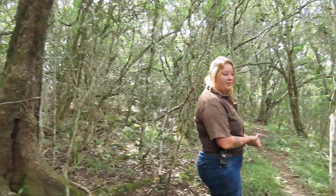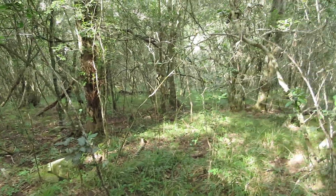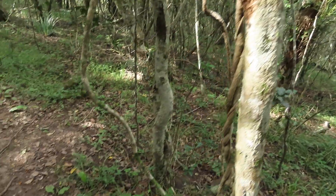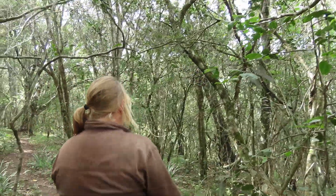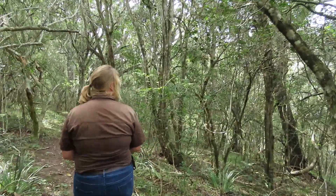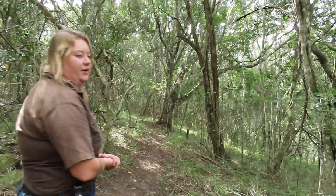Now I know some of you might be wondering why buffalo would come into a forested area like this. But as you can see, there's quite a lot of grass on the floor of the forest. That grass is very nutritious — I would say the grass you'd find here would actually be a lot more nutritious than out in the open. So every now and again you would find them coming into areas like this. It's not very uncommon.